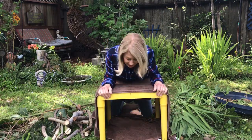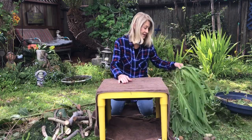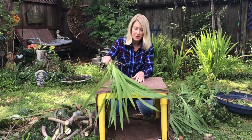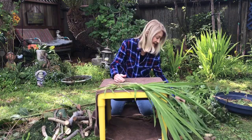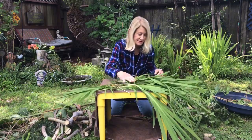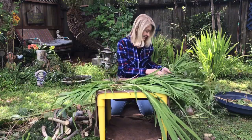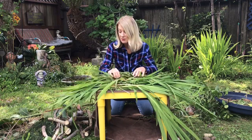Okay, so I'm gonna start making my outside fort. First, I want to camouflage this part, so I'm going to take some of these branches and put them on top — kind of like that — and maybe I'll put some this way and these that way.